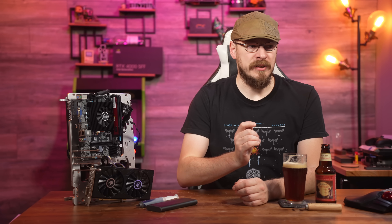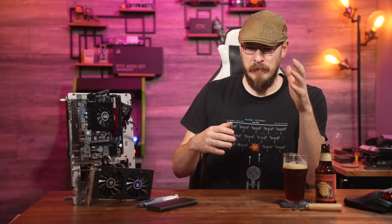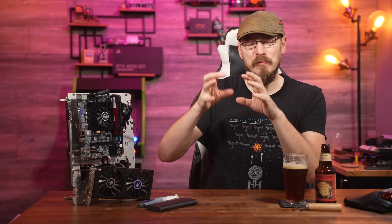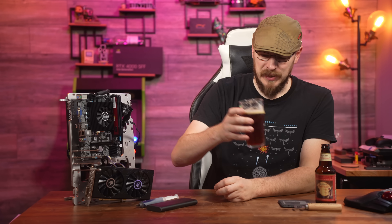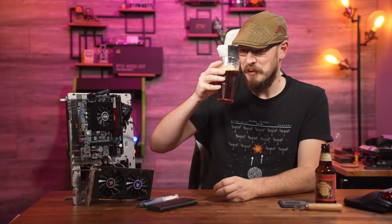That is a thick and chewy Belgian if ever I've had one. Not quite as sweet on the malt side as the aroma might lead you to believe. It's a little pungent in the fruit department — it reminds me of an apple wine or apple brandy, where it plays that line between sweet, sour, and savory really well, just sitting right there in the middle. That's good. Very, very good.